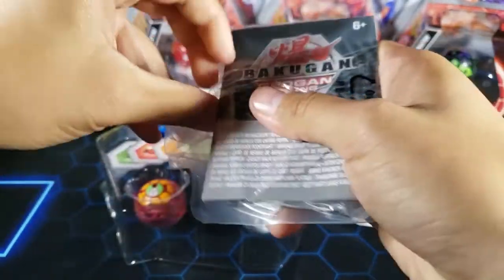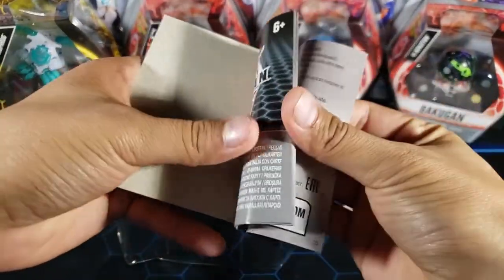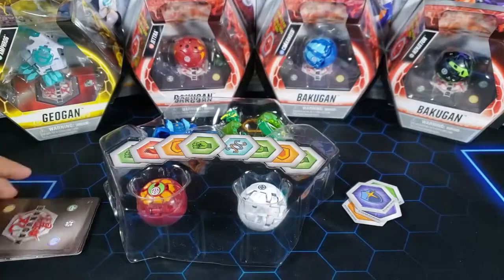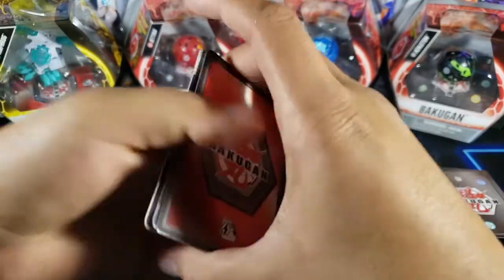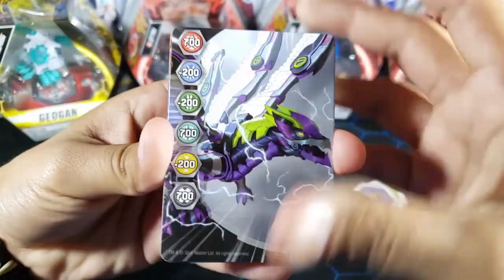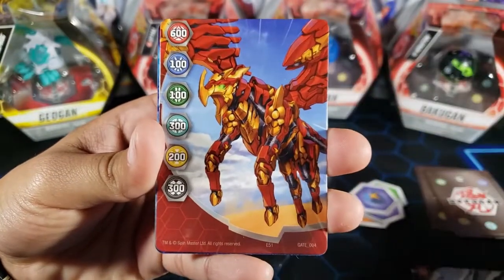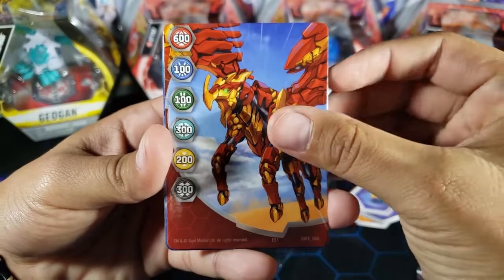Let's take a look at the action cards — I think it comes with two. This is the little rule book as well. We have the character cards, we'll take a look at those later. Let's see what kind of gate cards we have. Oh no — we have the same old gate cards: gate card number 19, which I've seen a lot, and gate card number four, another one I've seen a lot.